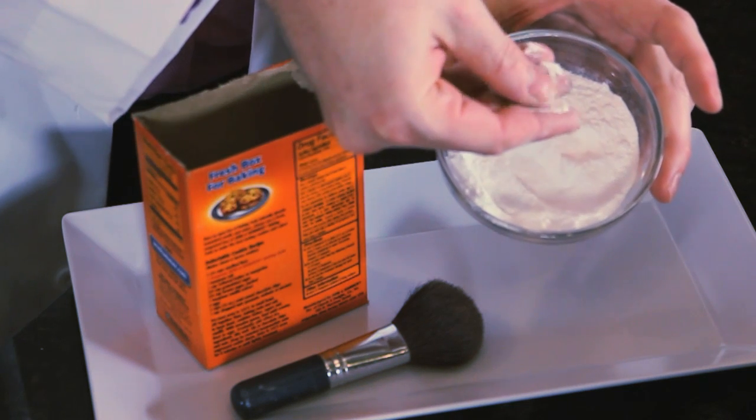Then, after you're done waxing, smooth a little bit of baking soda over your skin — not only to help soothe the skin, but it's going to help absorb any of the blood that's come up from the roots. So you want to have that absorbed. Then follow with a little bit of jojoba oil, and that's going to help soften the skin as well.